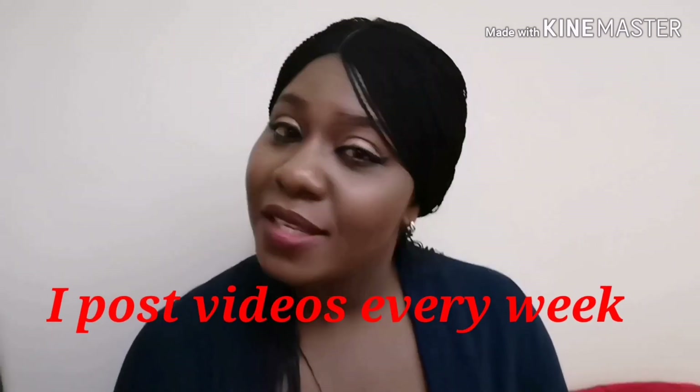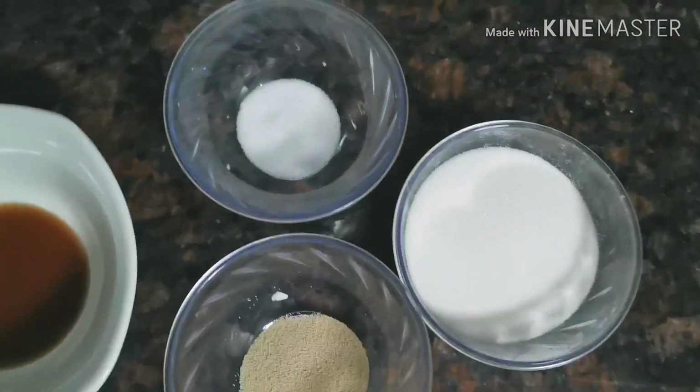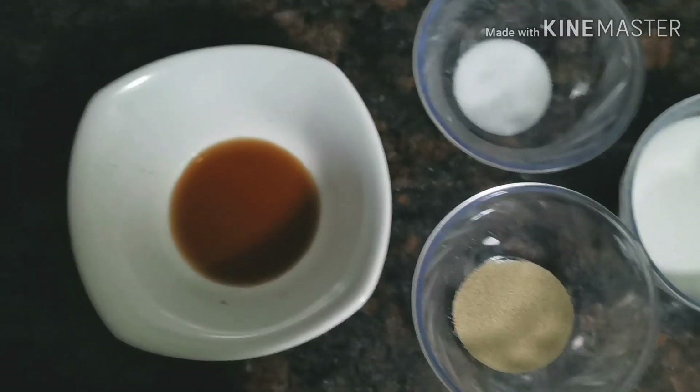Friends, do not forget to like and subscribe to my channel — come on, encourage me to produce more videos. Please do not forget to like, subscribe, and share with your friends and family who would love to make some Nigerian puff puff. So let's get right into it! To make this batch of puff puff, here's what we'll be needing.